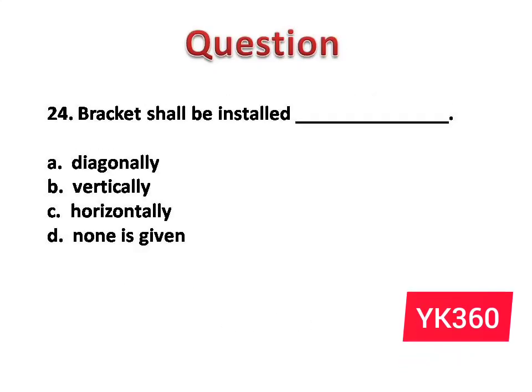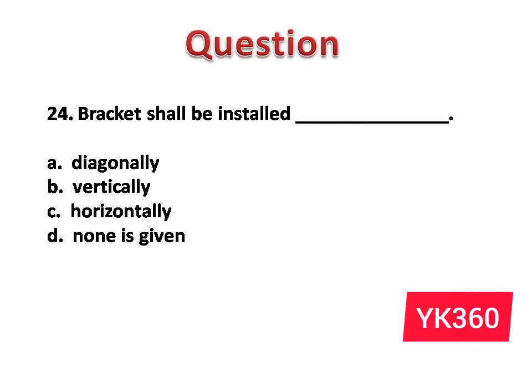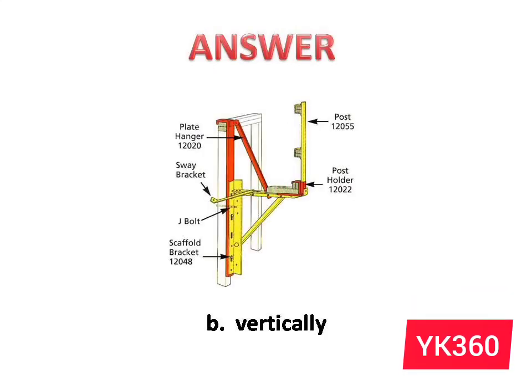Question number 24: Bracket shall be installed dash. The options are: A. Diagonally. B. Vertically. C. Horizontally. D. None is given. Answer is option B: Vertically.